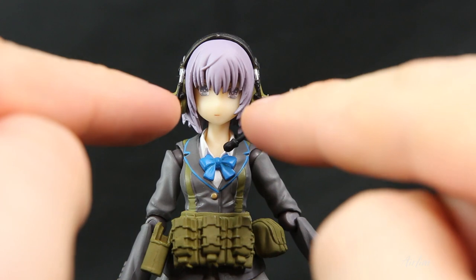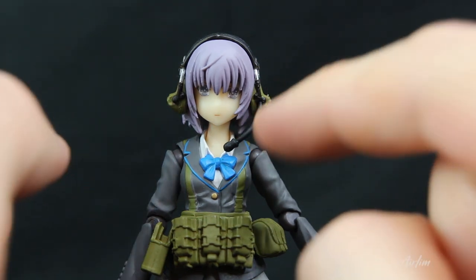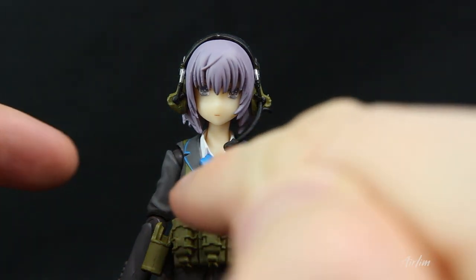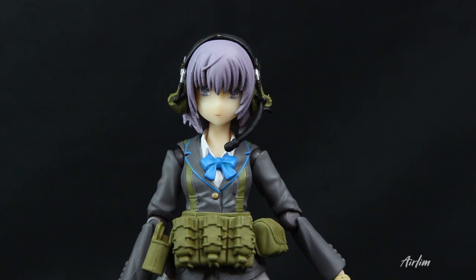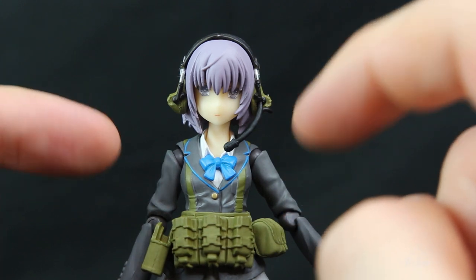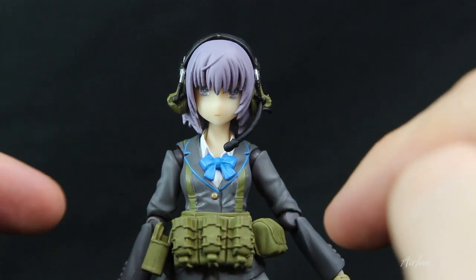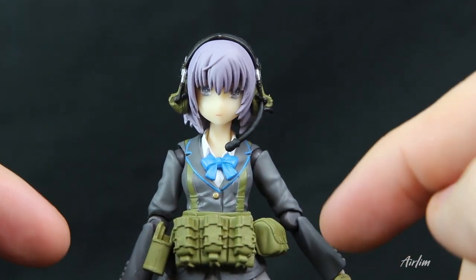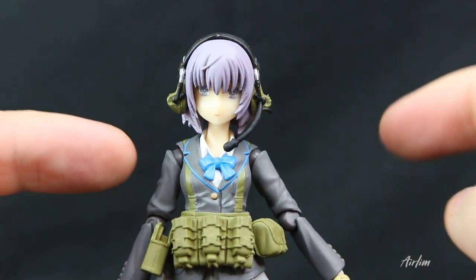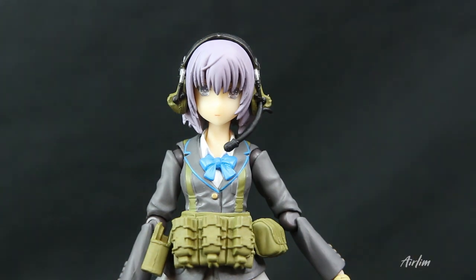We can see she's got an okay expression on her face, lovely kind of purple hair. We've got the radio that she needs to talk to people on, which looks kind of cool. Then there's a school uniform — I really like this blue bow, it works really well and draws your attention to it. The collar goes along nicely, and you've got the straps to hold the ammunition, a holster for the gun, and pouches for items. The arms look ruffled and the elbow joints look good as well.